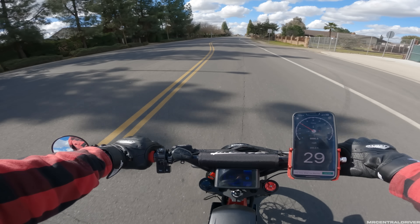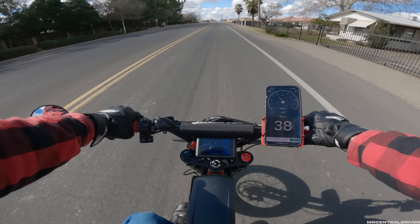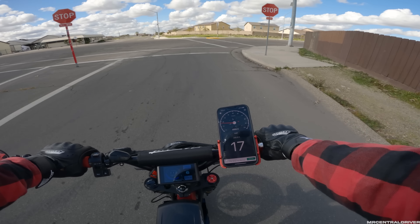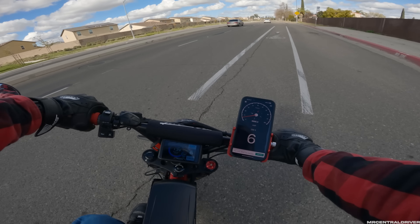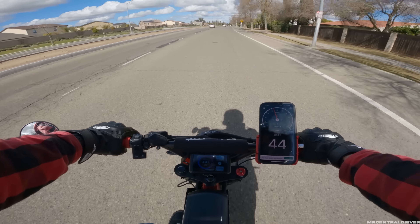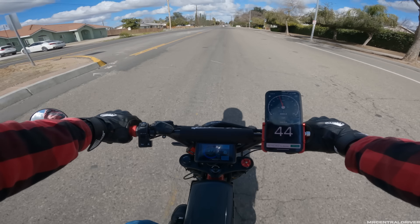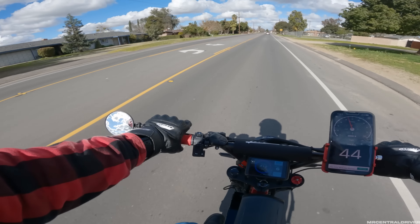All right, this is the first official ride with both batteries. This isn't going to be the full range test video — I'm only going about 14 miles today. The odometer and top speed are reset and we're good to go. I'm seeing about 8,500 watts of power pulling, and if I'm not mistaken on the old setup we were pulling about 8,000 watts, so we probably picked up an extra 400 to 500 watts.